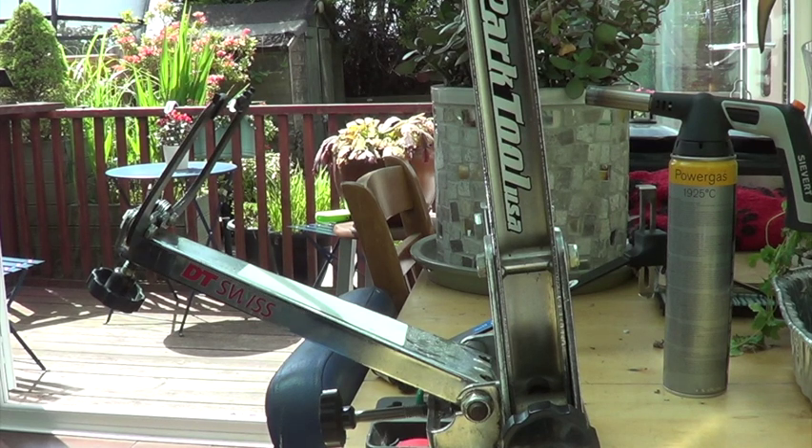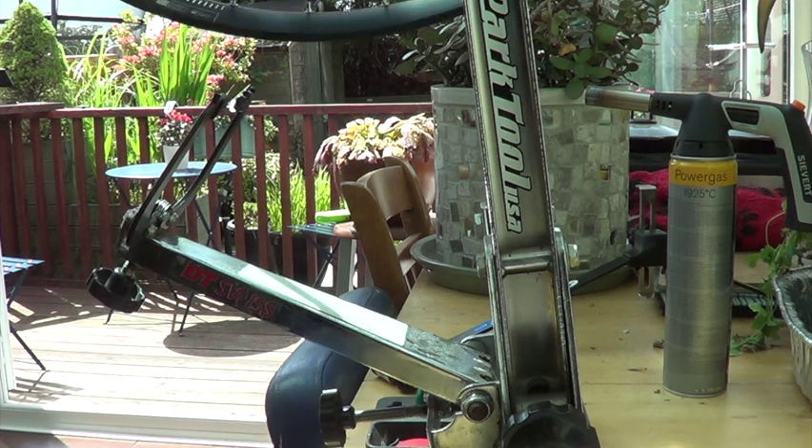Welcome to Sprocketman Designs everybody, hope you're all doing well. If you're wondering what you're looking at, that is a Park Tools wheel-truing stand. And today I am, hopefully, going to finish off building this here wheel.